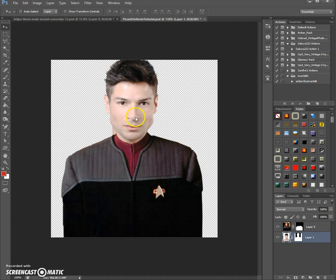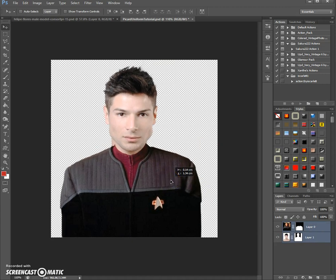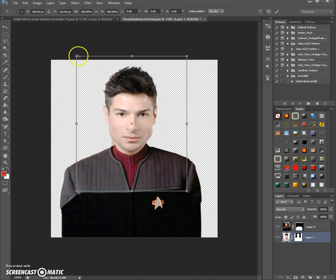Let's move it a bit up to the side here. You see it cuts off the head, so we would have to move this down a little, which isn't that big of a problem. The head seems a little bit too big right now.